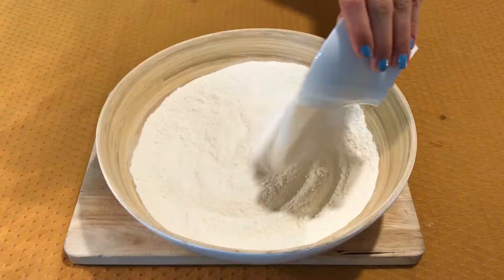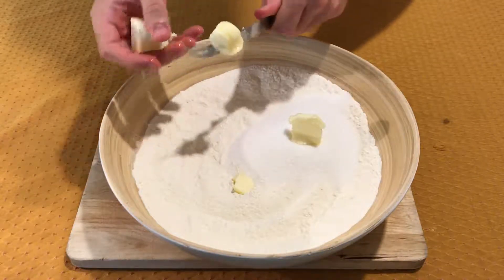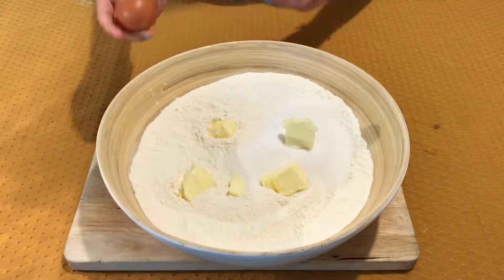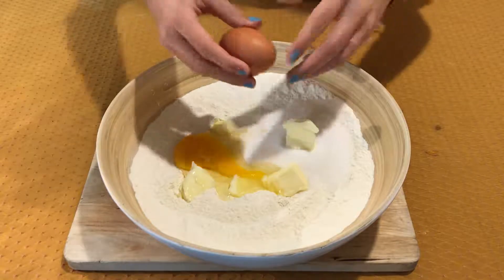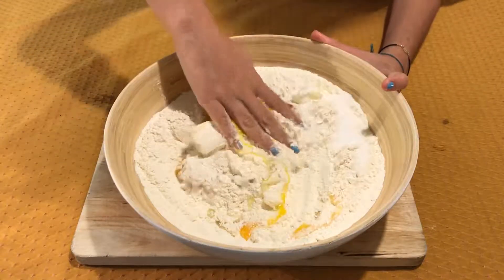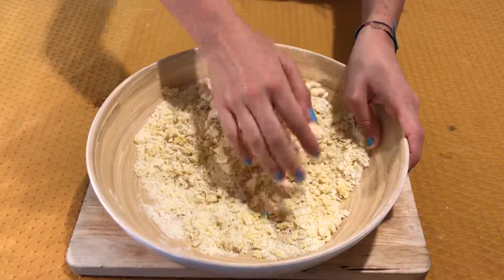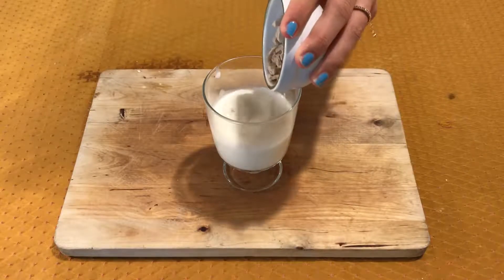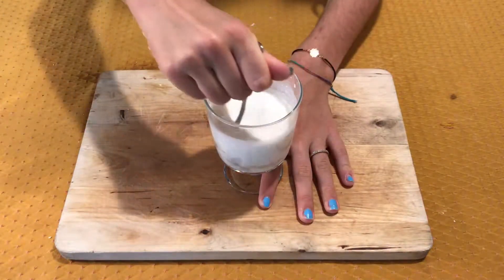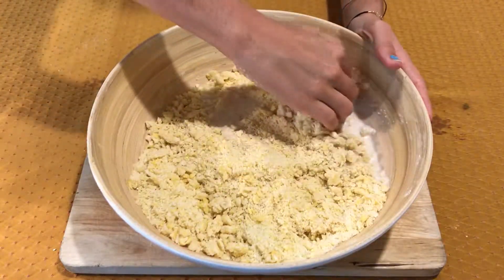Pour the flour in a large mixing bowl. Add the sugar and the butter in small pieces at room temperature. Crack the eggs. Add the lemon zest and the vanilla seeds. Start to knead it; meanwhile, dissolve the yeast in the milk at room temperature. Add it to the dough and work the dough for at least 10 minutes.